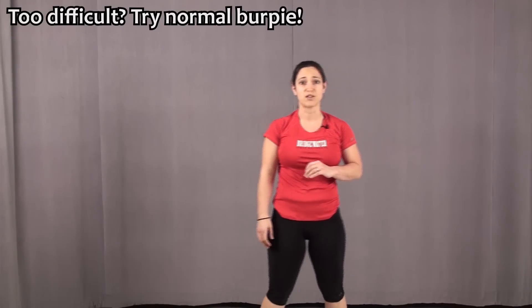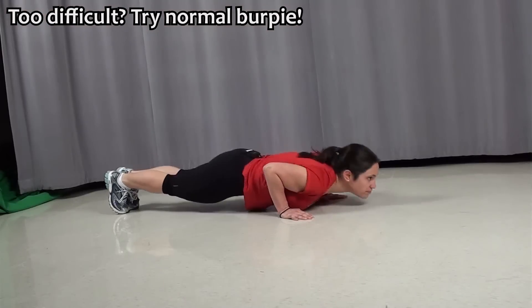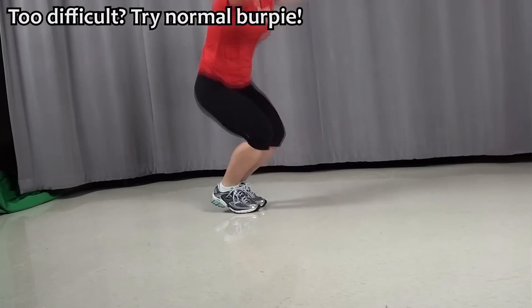If that's too intense, you can do a regular burpee. And if you still can't do push ups, don't worry about it — just take the push up right out.